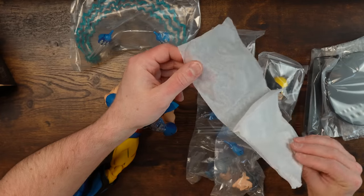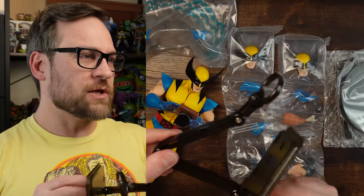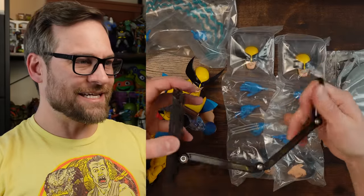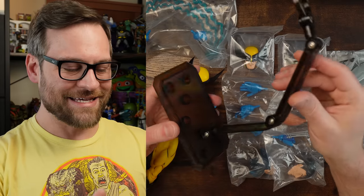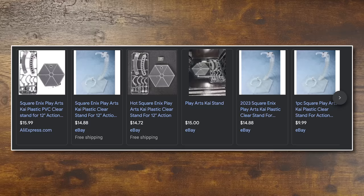There's tissue paper in here — it wasn't really separating anything, but they're trying to keep this stuff really protected. Good on you, Mondo. And this dark stand is actually a Play Arts Kai stand — it came with a figure and you can get them separately. Just a heads up if you see it in the posing segment.